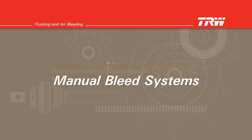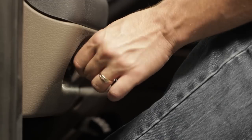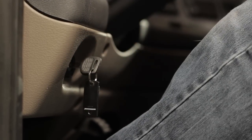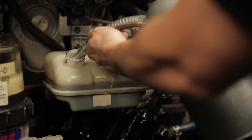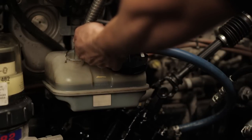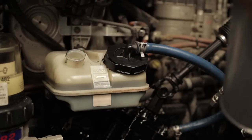Manual bleed systems. First, check the fluid level in the reservoir and fill if needed. Start the engine and let it idle for 10 seconds, then turn off the ignition. Check the fluid level in the reservoir and refill if needed. Repeat this process at least three times, making sure to check and refill the reservoir each time if necessary.